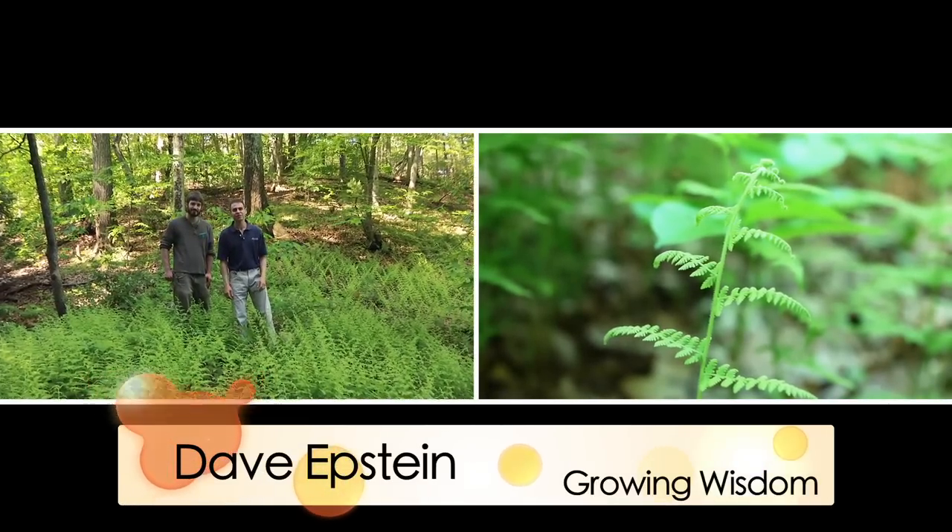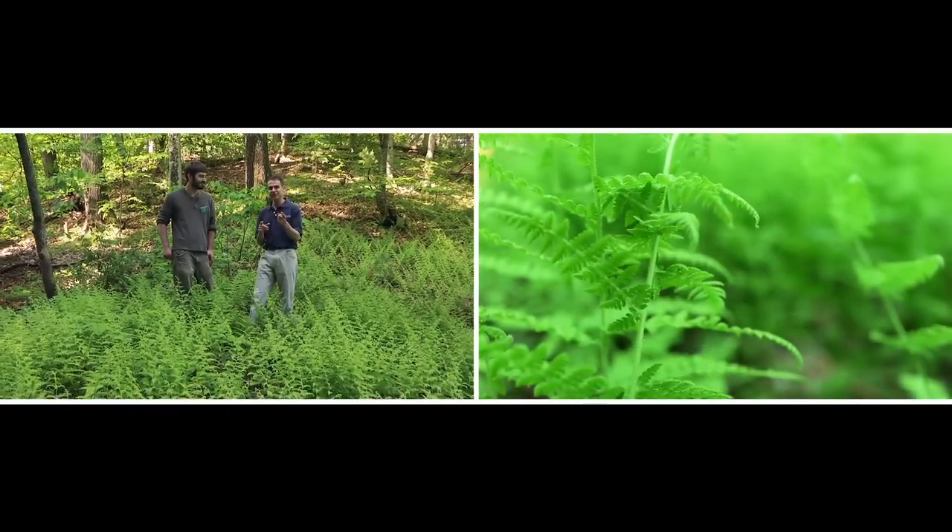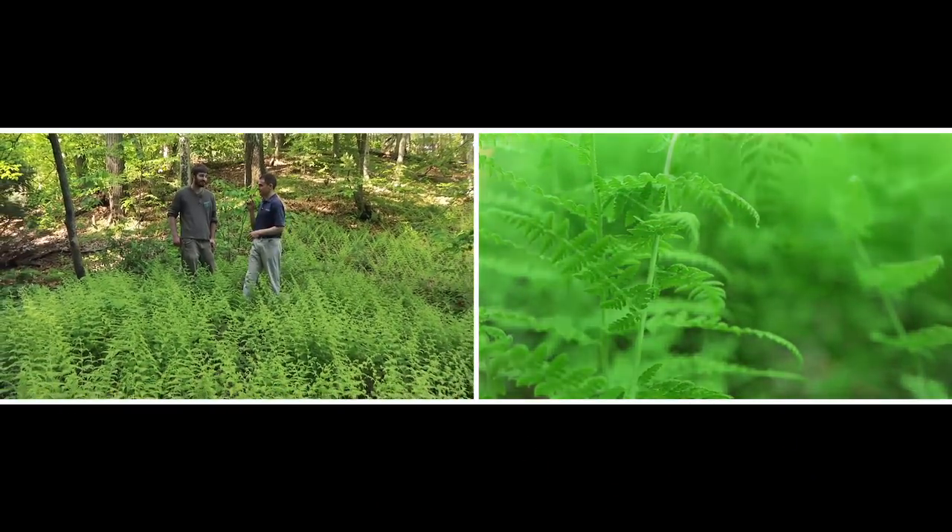Hi, I'm Dave Epstein. Welcome to this edition of Growing Wisdom in the middle of a patch of hay-scented fern. And today's topic: tough plants for tough spots.